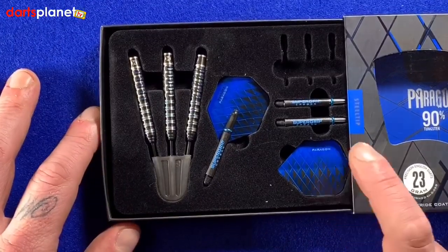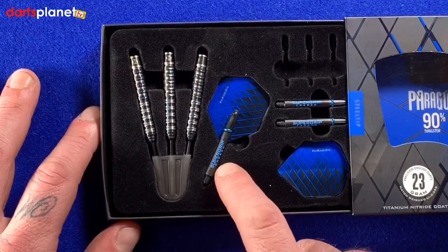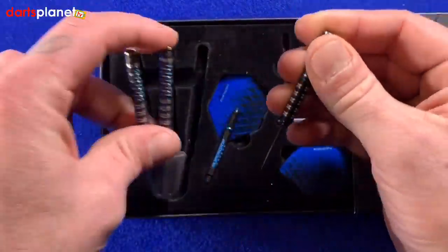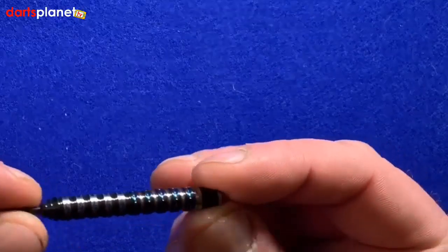We've got three of the Harrows Paragon flights, some of the super grip carbon intermediate length stems, and then obviously three of the Harrows Paragon darts. So if we take one out and have a look...